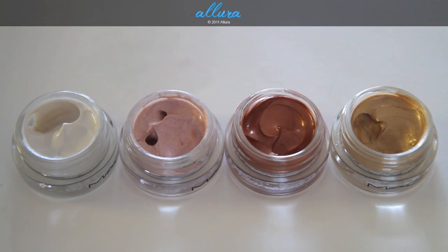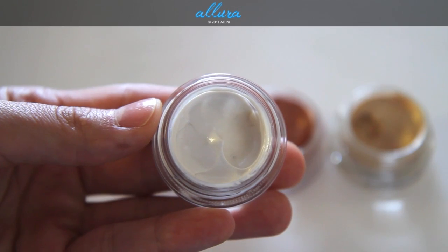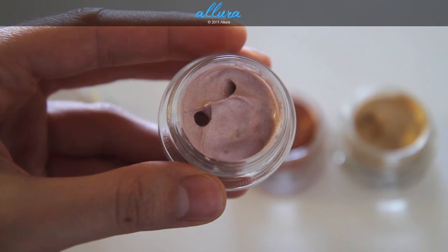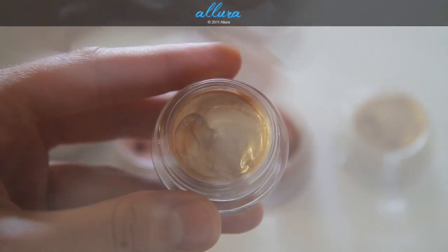Since there are 16, I'm going to go in rows of four. From left to right you have Cool Elite, Good Fortune, Reward Yourself, and Impeccably Rich. Up close: Cool Elite, Good Fortune, Reward Yourself, and Impeccably Rich.